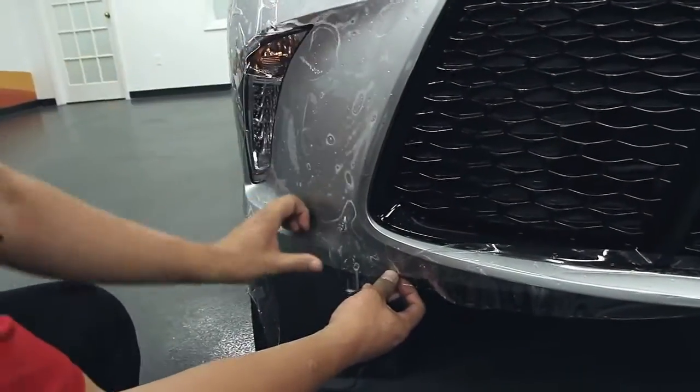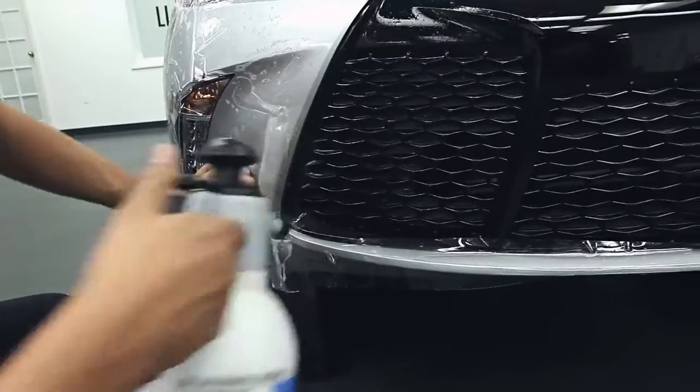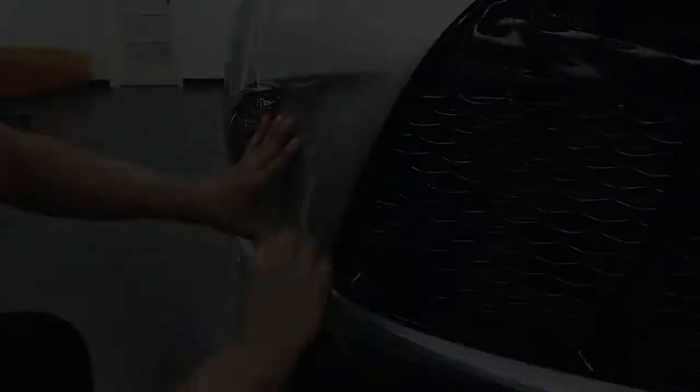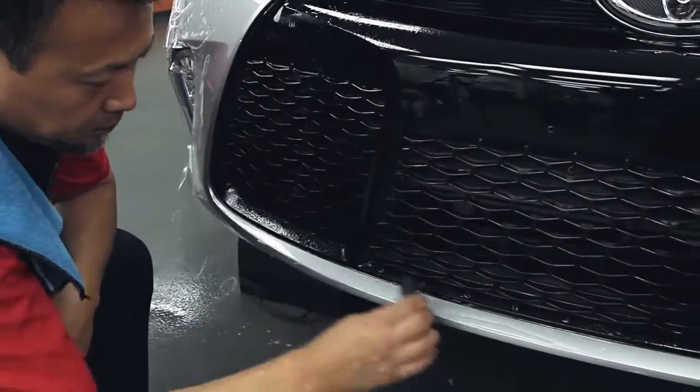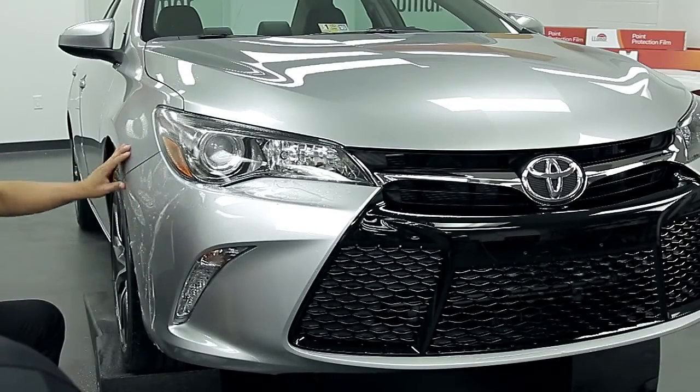Slide the film into position and determine the next tack point. Continue tacking and squeegeeing the film in place along the contours of the bumper, then continue around the wheel well, tacking and squeegeeing the film in place.